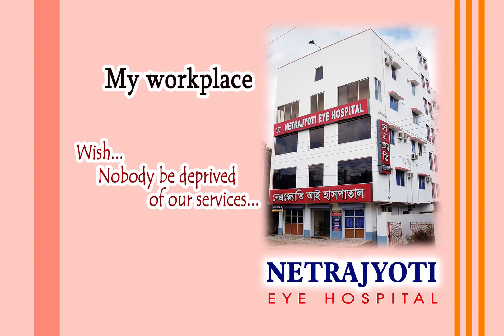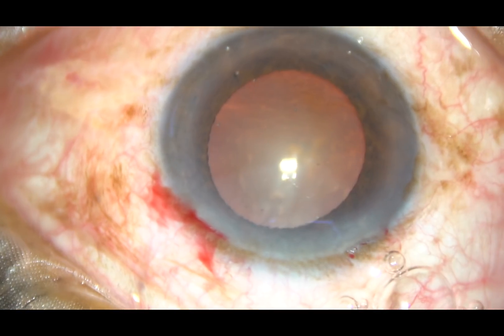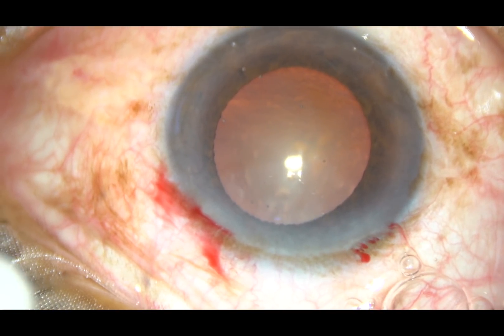Friends, welcome to my hospital at Ranaghat, India. In this video, I want to share my approach of managing a cataract with moderate IFIS, and this is the case.